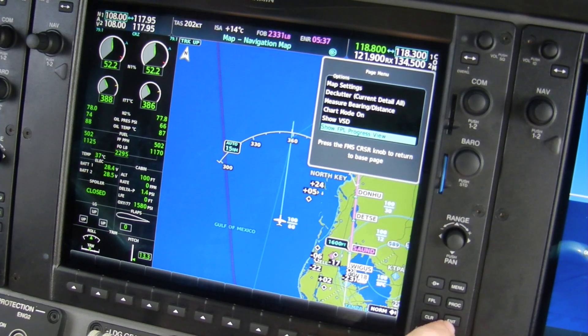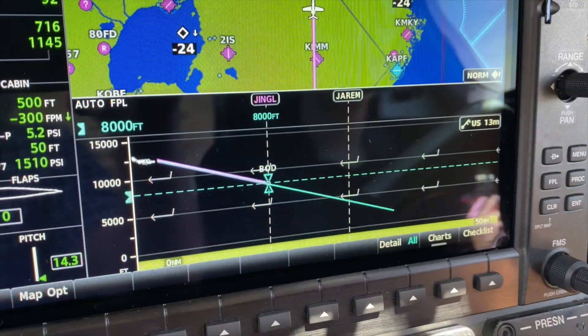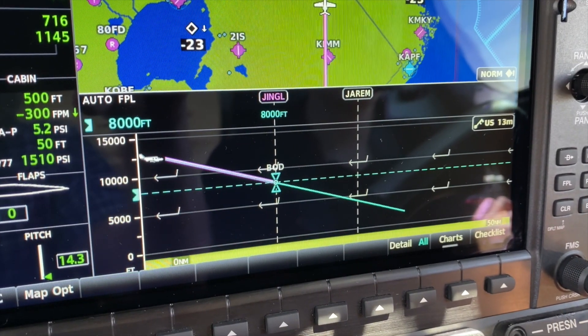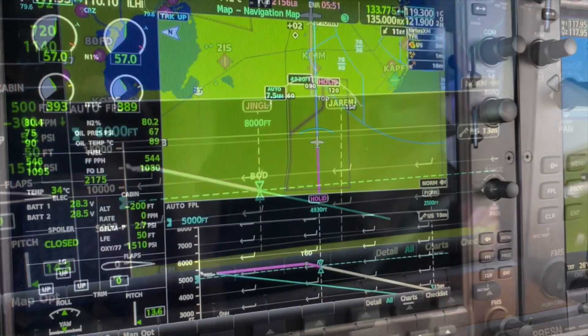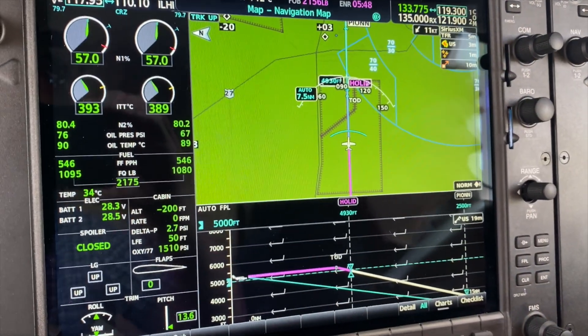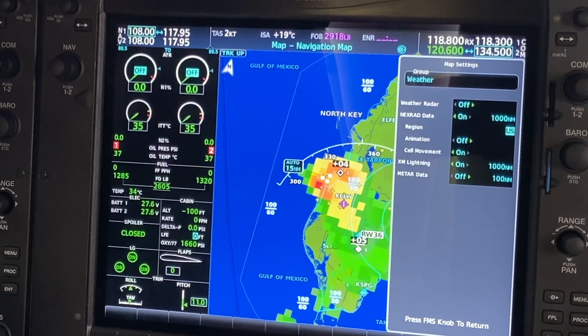Also new is a compact flight plan progress overlay view, which complements the traditional flight plan page. The updated vertical situation display now shows your full VNAV profile with step-down fixes in addition to terrain, and a vector line shows your current trajectory. XM Nexrad can now be animated, making it easy to determine the movement of specific cells.